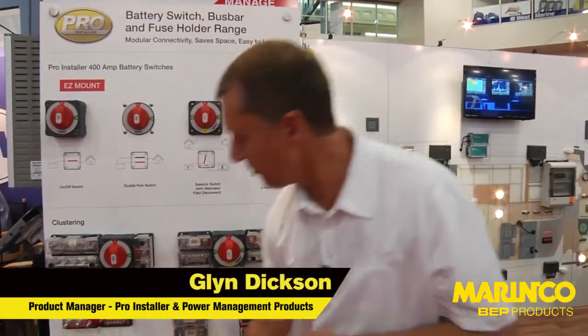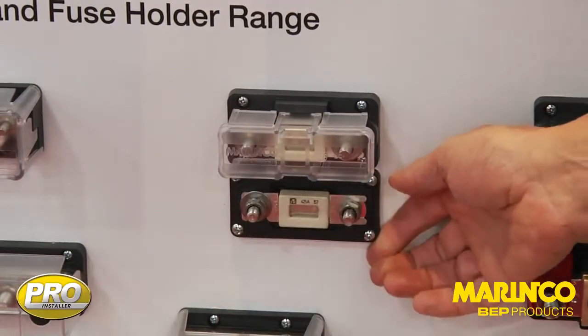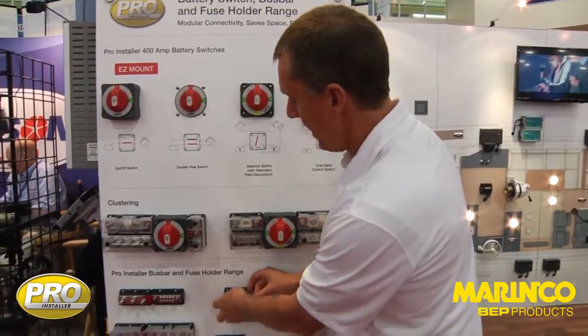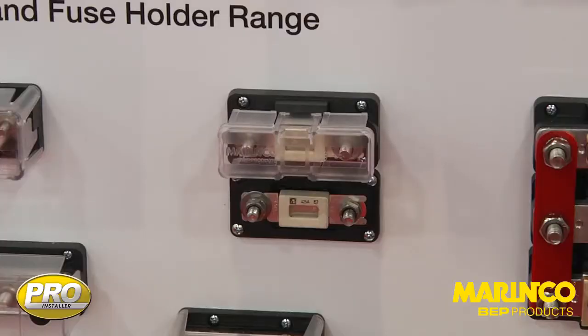Other products in this range include fuse holders. We have fuse holders for ANL fuses and also for Class T. Here we have a small ANL fuse holder with the ANL fuse sitting here. This is a very cost-effective means of giving you high amperage fusing.